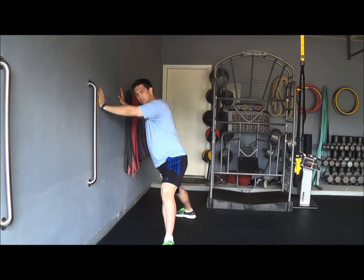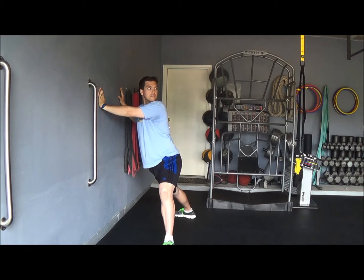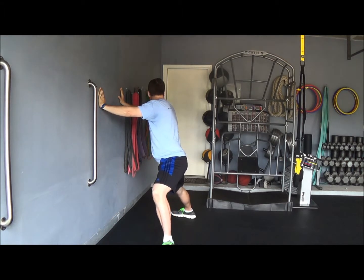If you feel like your hips are really limited and locked up, you can also take your eyes and look around your left shoulder, then take your eyes and look over your right shoulder.